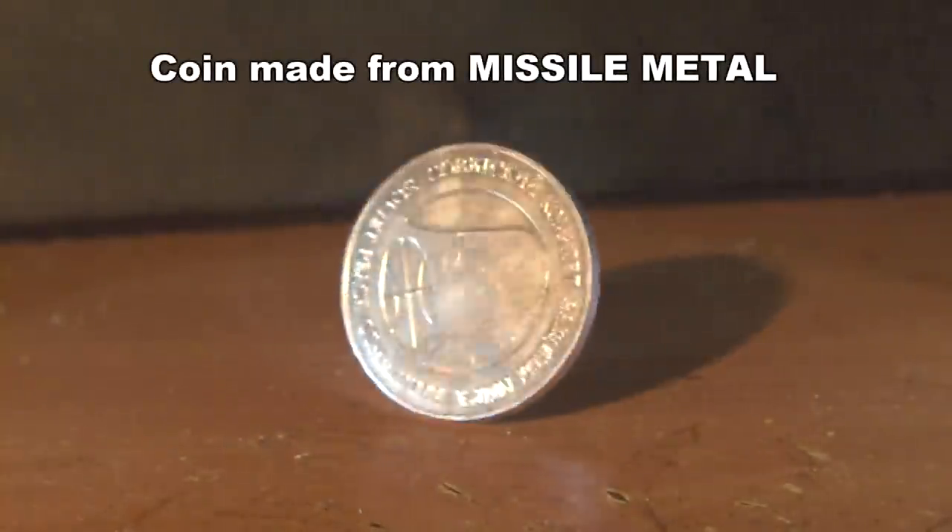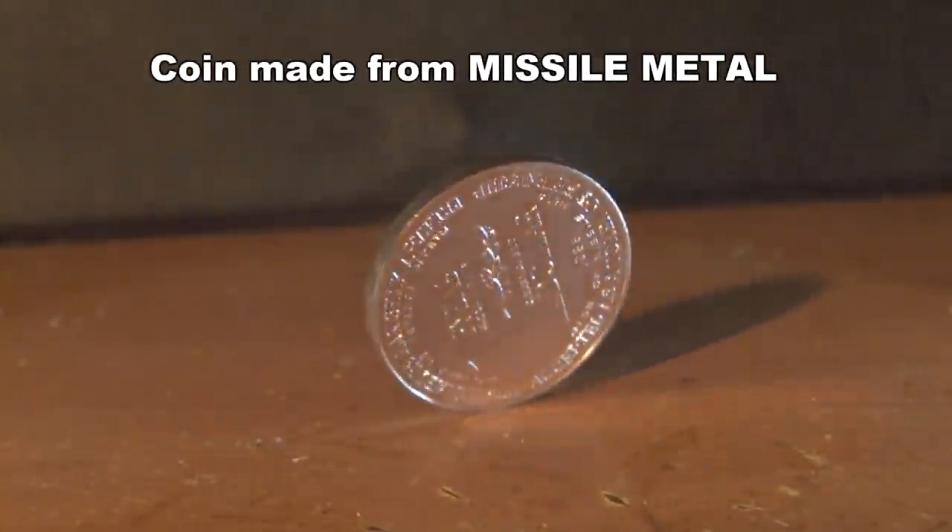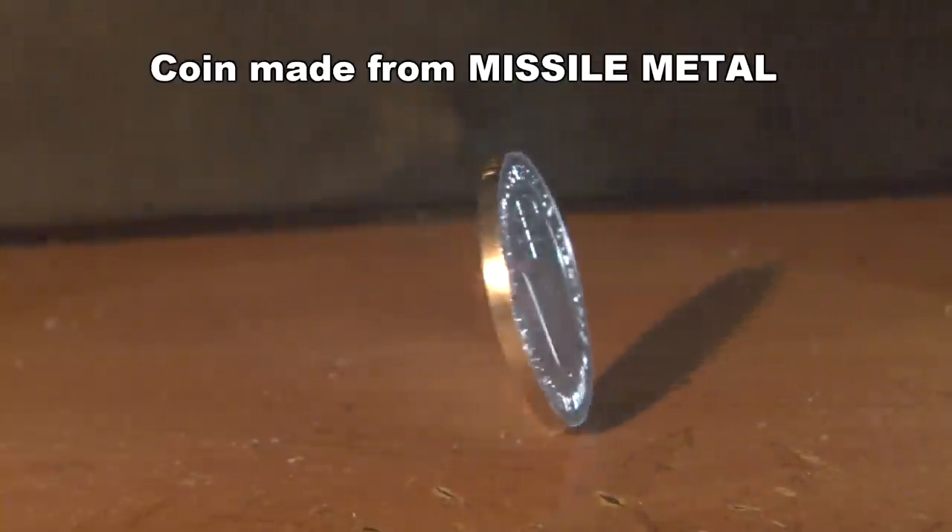Have you ever heard of a coin made out of a Soviet nuclear missile? We're going to get into the history of these and also find out if these are bulletproof.